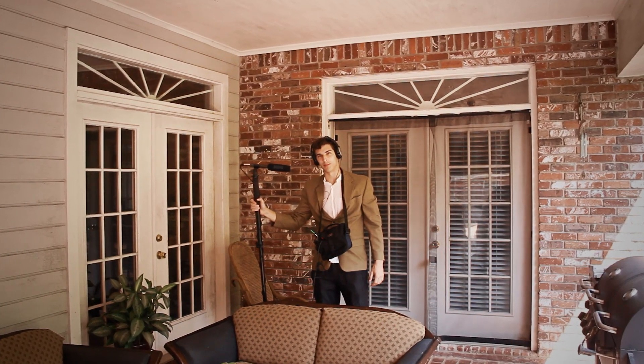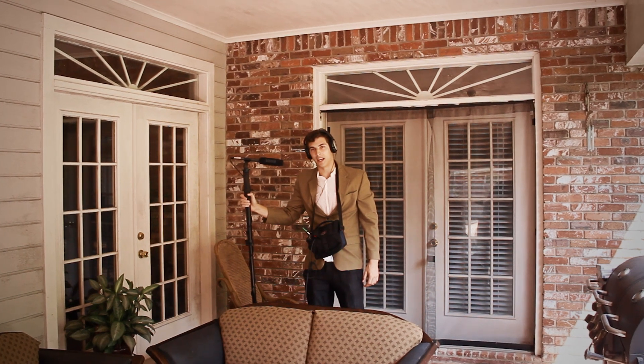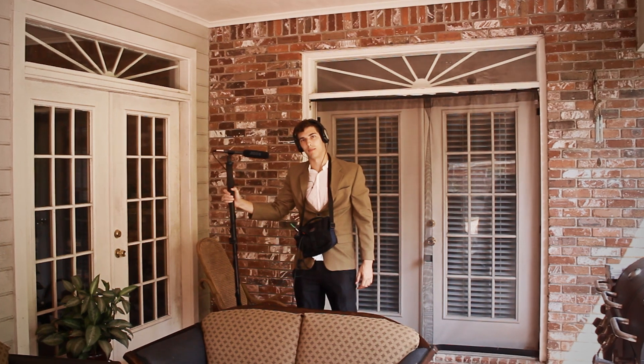Hi, I'm Jeremy Jude from Economy Free. Welcome. As you can see, I have some new handy equipment with me, which is the NTG-2 Rode microphone.